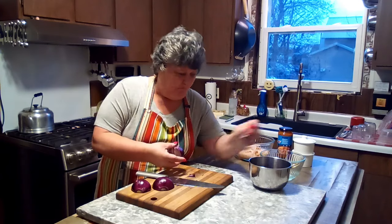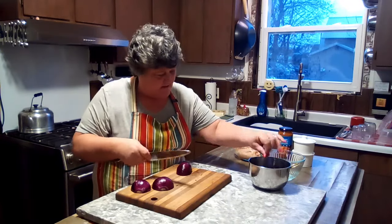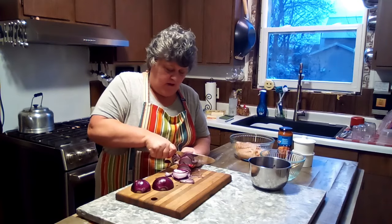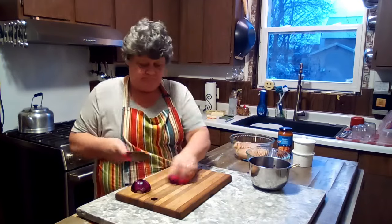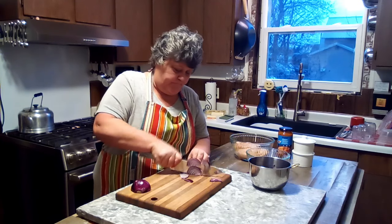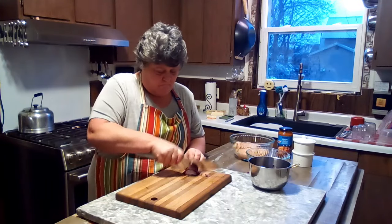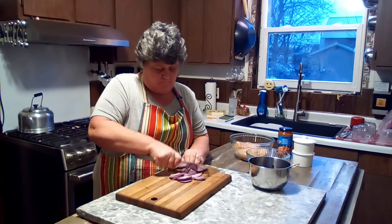That onion had some spots on it I didn't like — moldy spots. We're just going to take and slice these fairly thin. Slow down when you get to the fingers. Put them in a bowl and we're good to go.